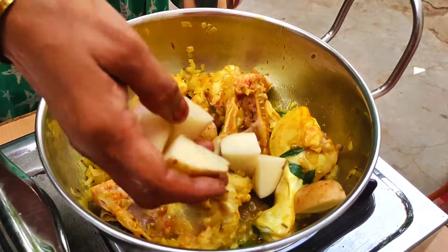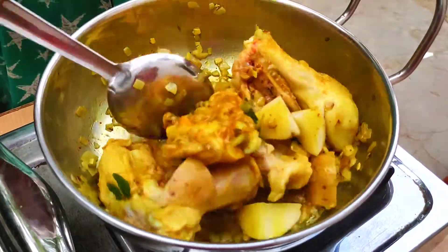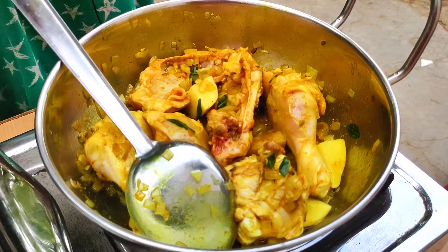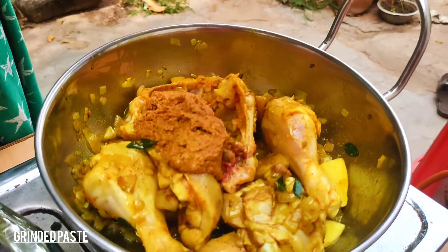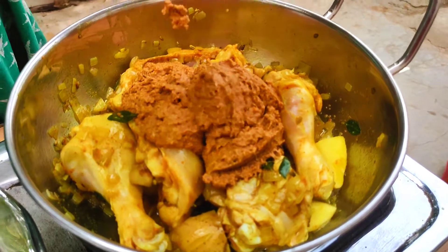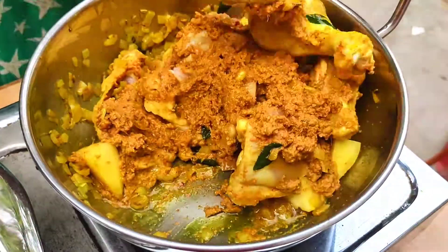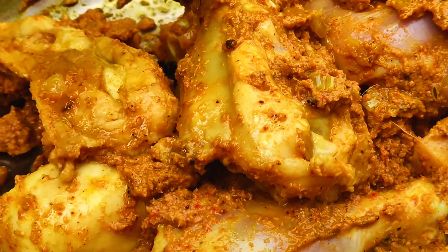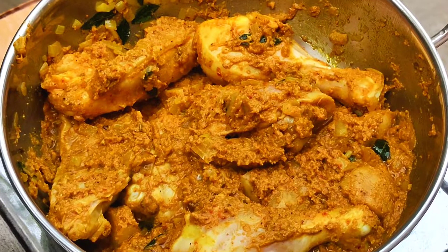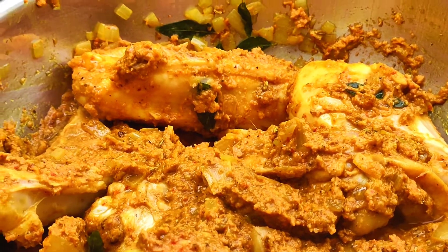The chicken will taste super. Let's put the chicken in the pan. Let's put the chicken in the pan. I'm going to put some salt on it now.